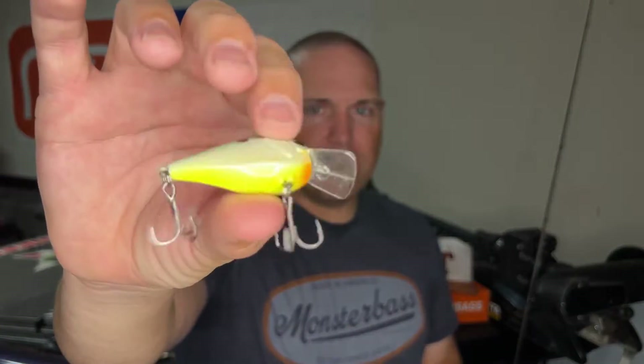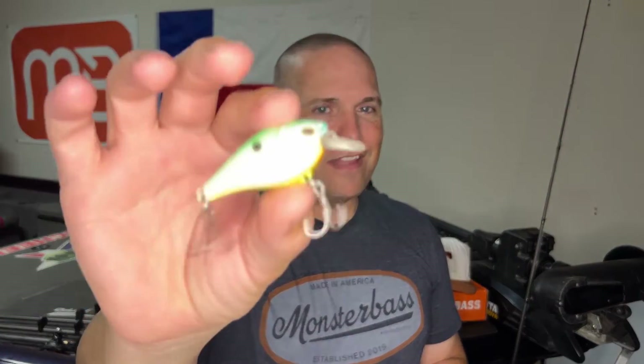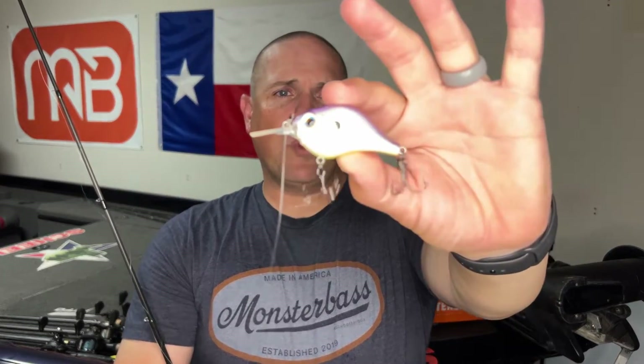On clear bodies of water or pressured bodies of water, sometimes when you're just not getting bites with the normal rattle of a square bill, switch over to a silent version and see if you don't get more bites. It's worked for me especially on clear bodies of water. Whereas on other bodies of water with maybe two to three foot visibility — which is actually pretty clear for Texas — I like the louder version. Something to consider and try.